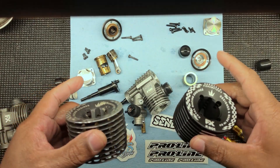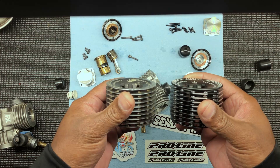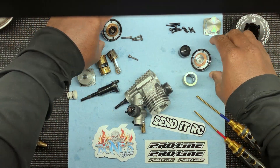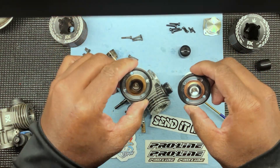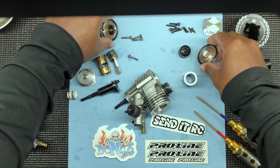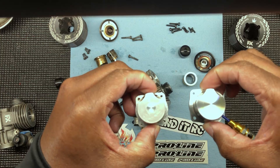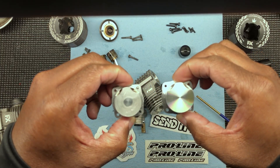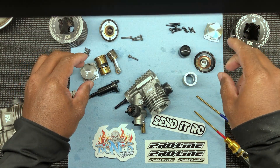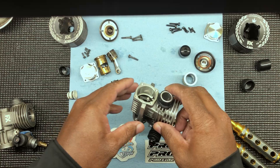I just took them apart to save y'all the trouble of watching that. As far as the heads, there's no real difference in the heads. Same thing with the head buttons — head buttons are pretty much the same. Back plates look pretty much the same too, nothing really crazy.